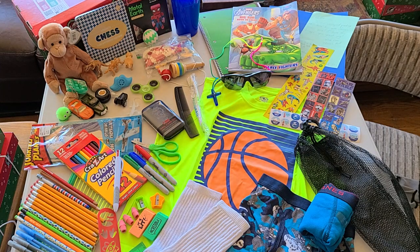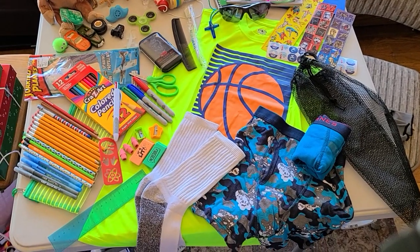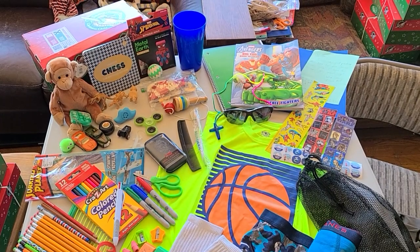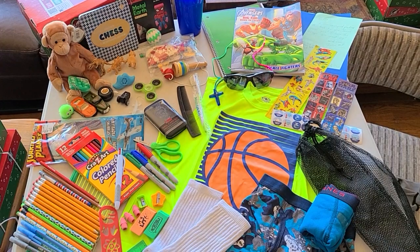Happy 4th of July! I'm kind of just puttering around the house this morning and thought I'd make a video as I was putting away these boxes. So this will be a boxing video. This is for a boy age 10 to 14. I was going for green as his theme but then I ended up with quite a bit of blue as well, so oh well, whatever.